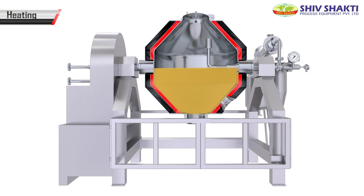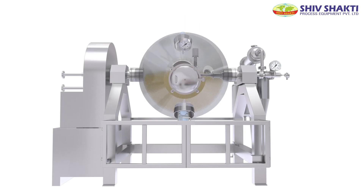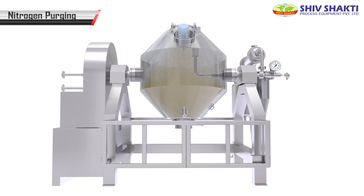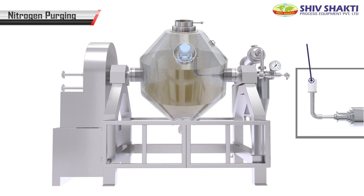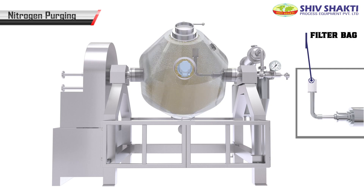Steam is passed through the nozzles and heating is done. The machine rotation starts. The purging happens, and powder stuck on the bag falls inside.